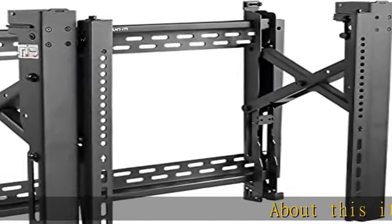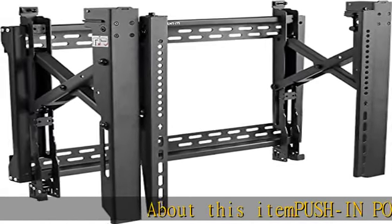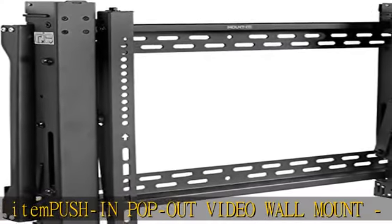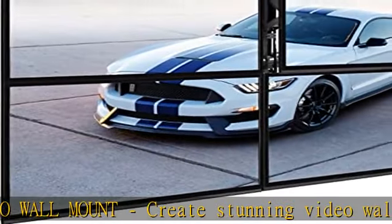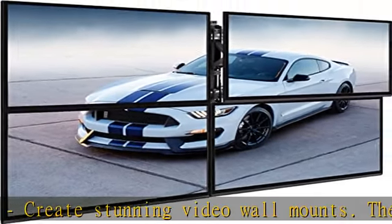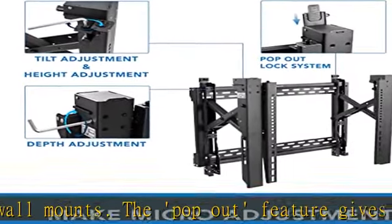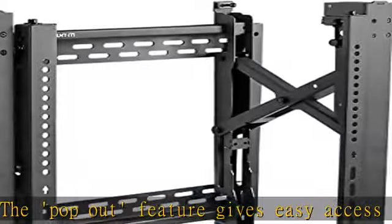About this push-in pop-out video wall mount — create stunning video wall configurations. The pop-out feature gives easy access to any display for quick serviceability. Simply push to release the wall mount for quick servicing.